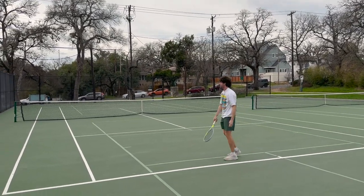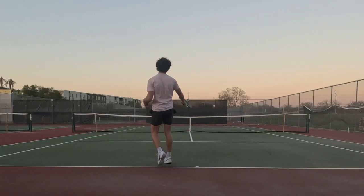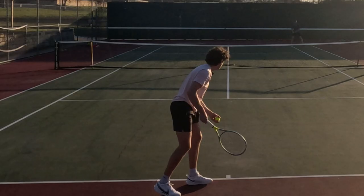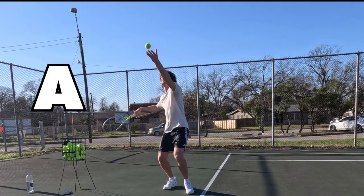This is me three months ago, one week into playing tennis and perhaps the worst server in all of the country. I hate being bad at things, so this video has one mission: get good at serving ASAP.